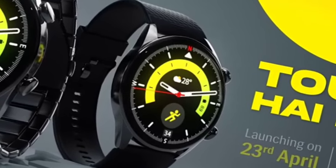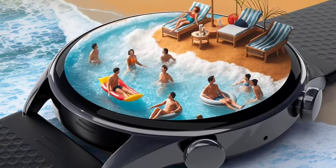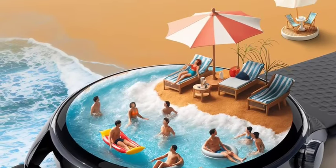You're going to get better battery backup and fast charging support is also available. Lava has been improving with this brand new smartwatch.